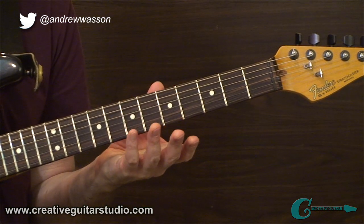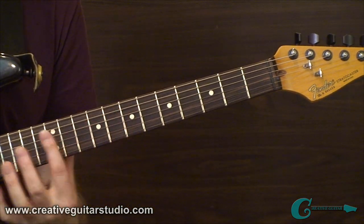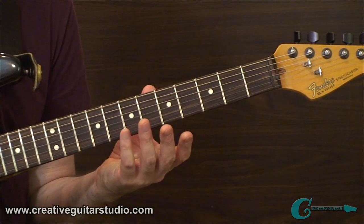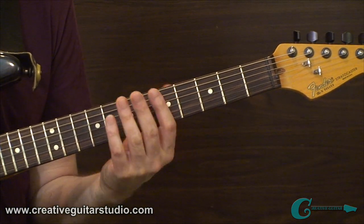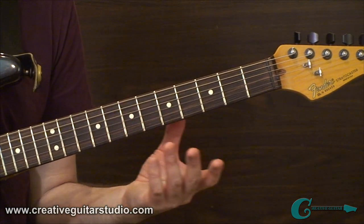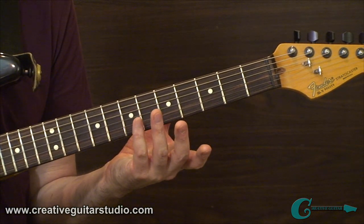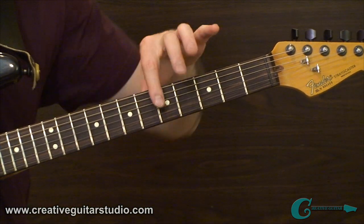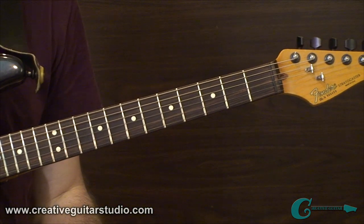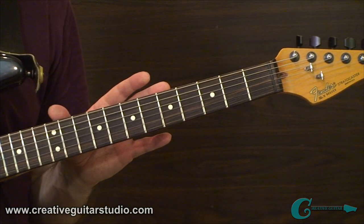In example 1A of the handout, I've already given you the 5th, 7th, and 12th position natural harmonics, focused on the string sets that are most popular — the 4th, 3rd, and 2nd strings. But this doesn't go without saying that you still have them on the 5th and 6th strings, and even on the 1st string. It doesn't only occur on the 4th, 3rd, and 2nd strings as shown in the handout — you can do this across any one of the strings in the 5th, 7th, or 12th region.